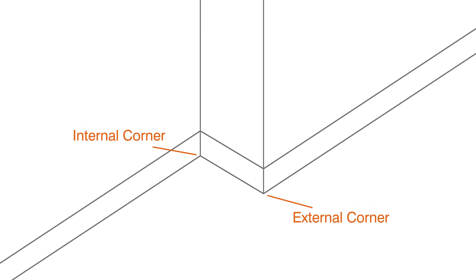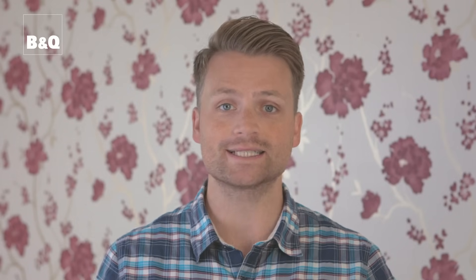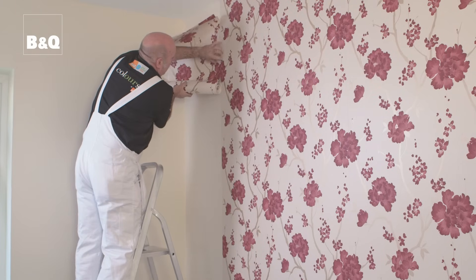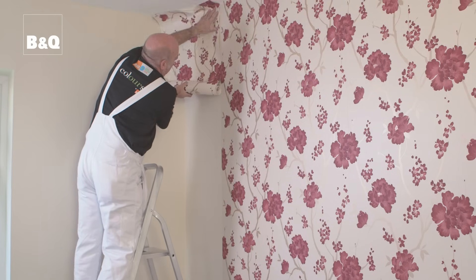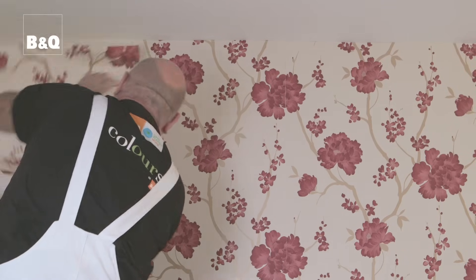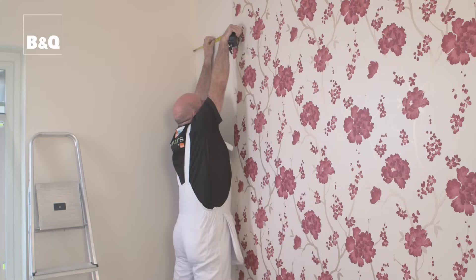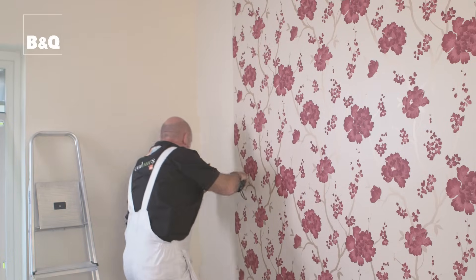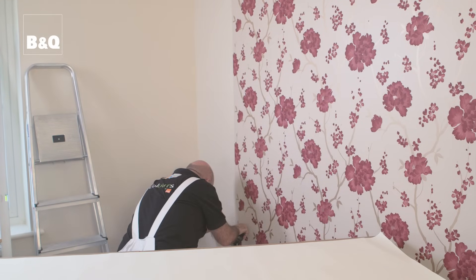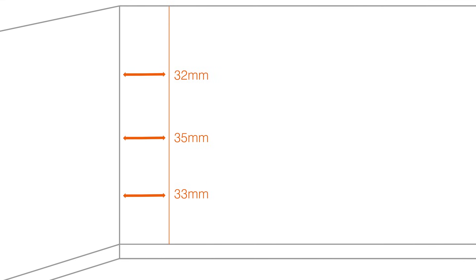We're going to show you how to wallpaper an internal corner. First, cut the wallpaper to length, making sure that you allow for any pattern alignment. A good way to do this is to hold the paper up against the sheet you need to align it to and make a fold so you know where to measure from. Then measure between the last whole sheet of fixed wallpaper and the corner of the room. Take measurements at the top, middle and bottom and note them down. Add 15mm to the measurement at the widest point.